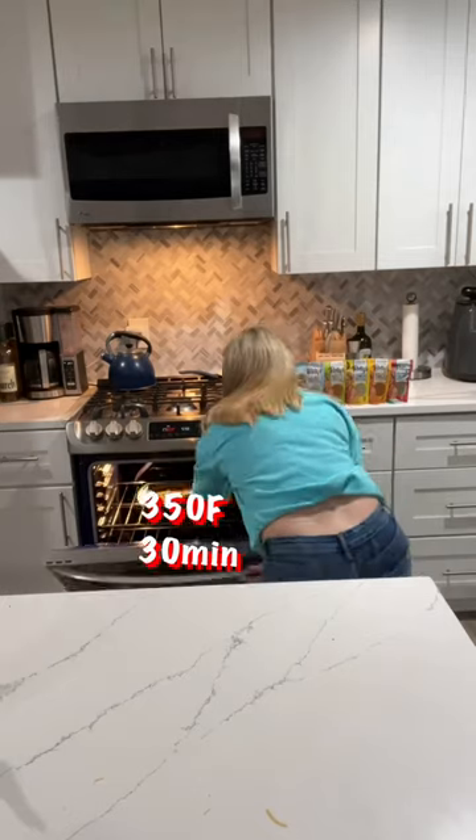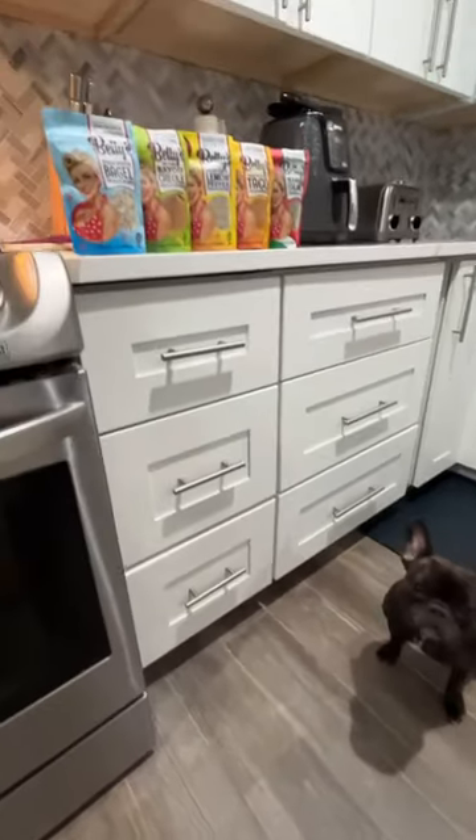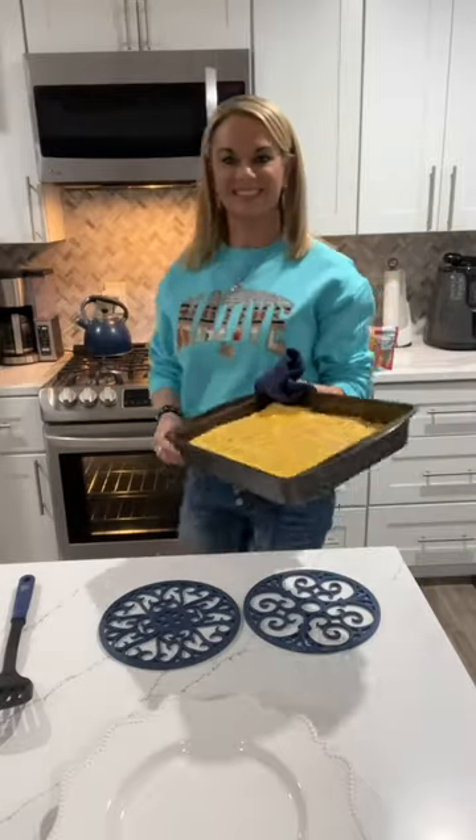With your oven preset to 350 degrees, pop that in there for 30 minutes. Miss Shelby wants me to remind you to check out all the flavors of my seasonings on my website, and a portion of every sale supports my non-profit Supergirl Summer Camp.